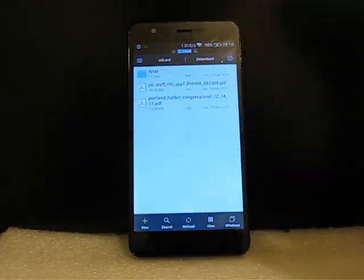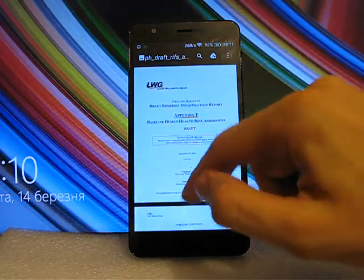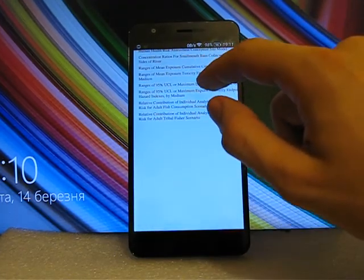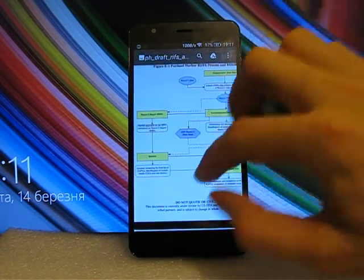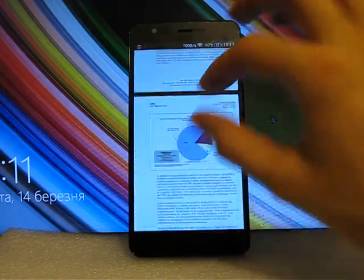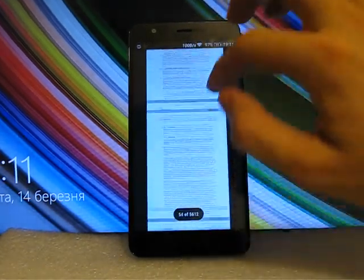I've downloaded a couple of large PDF files to check. This file is about 43.5 megabytes and it's really huge — 5,612 pages. The phone works with this file very, very fluently. This is the best variant among those I tested before. The file has a lot of pictures, not just text, and still it works very fluently — almost perfectly fluent especially for such a huge file.